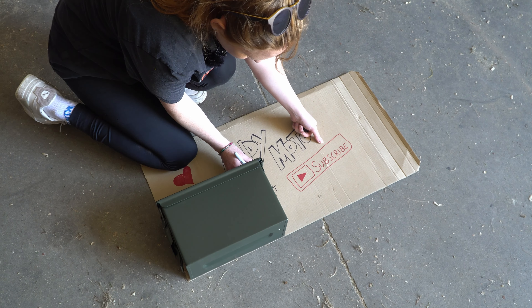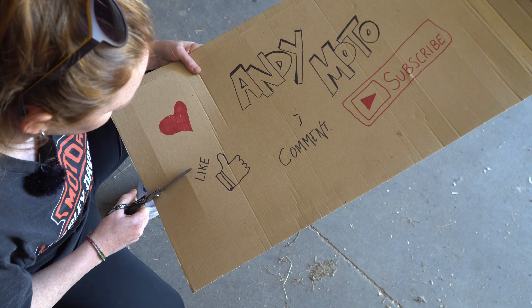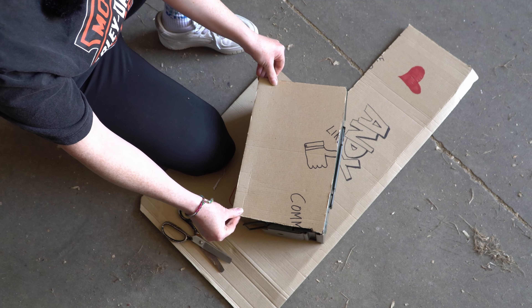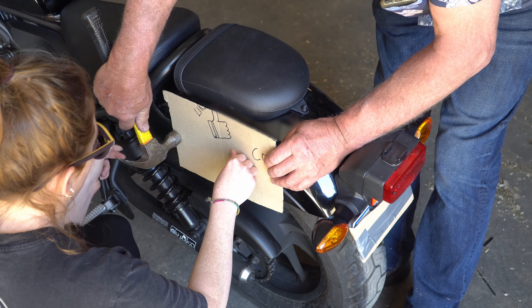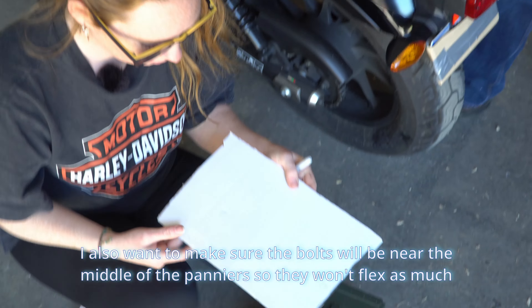So the first thing I'm going to do is make a template of the panniers so it's easier to mark the holes. I'm holding the template and getting my friend to mark where the bolts go. Tapping it with the hammer will make dents in the template, and that's where the bolts will go.